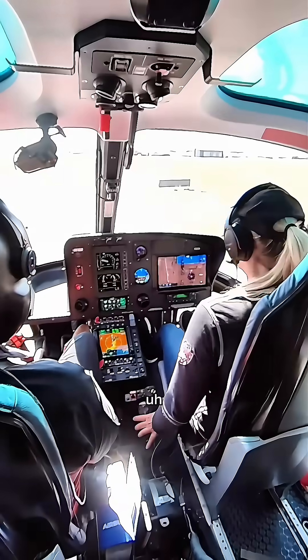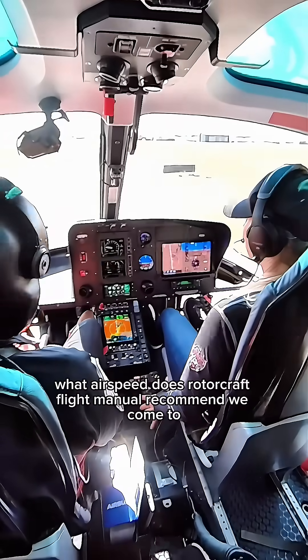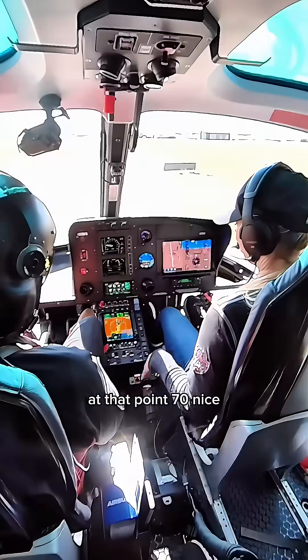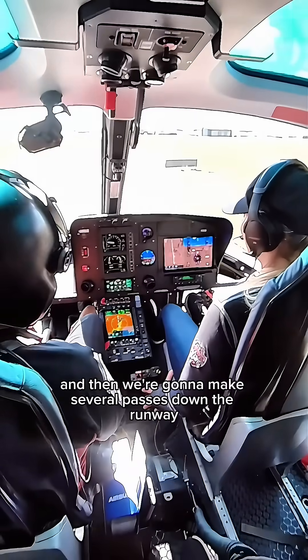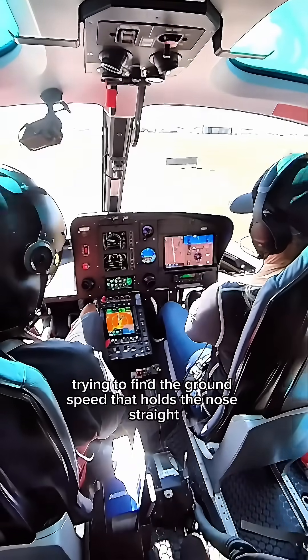We're going to start out with stuck pedals. What airspeed does the Rotorcraft Flight Manual recommend we come to at that point? 70. Nice. And then we're going to make several passes down the runway, trying to find the ground speed that holds the nose straight.